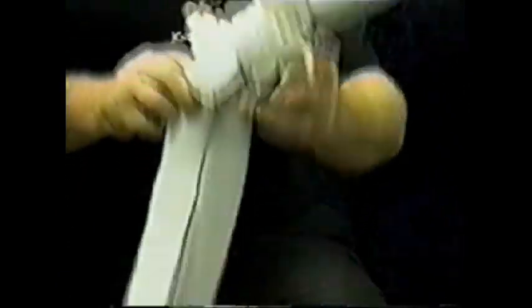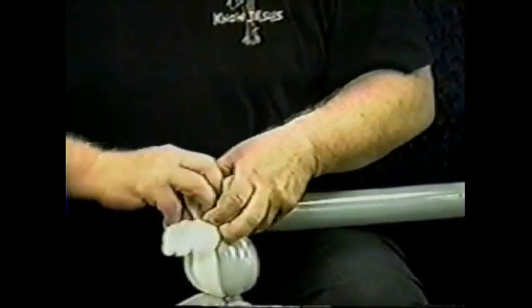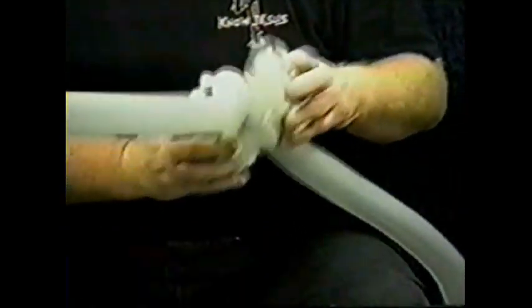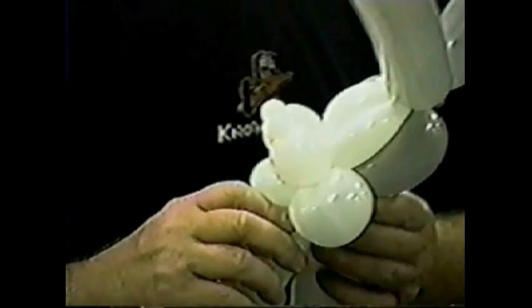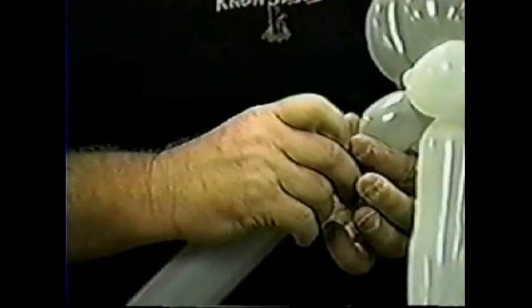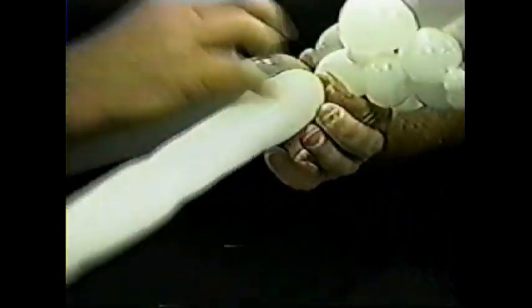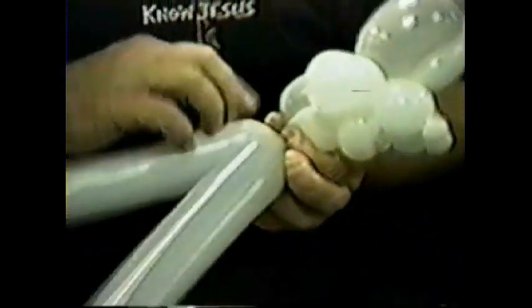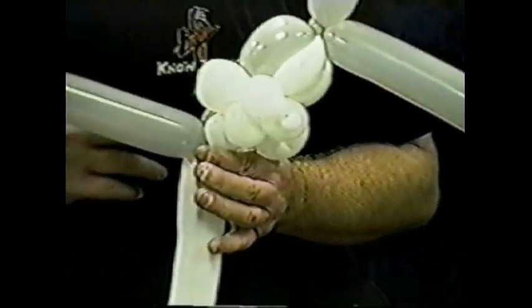Lay it against your chest, grab and ear twist it — pull it out and ear twist — effectively giving him a mouth. Going back to the gray balloon, twist off about a two and a half to three finger bubble. Taking your white balloon, make a slightly smaller bubble, about two fingers. Spin the white and gray around each other several times, causing it to lock down.